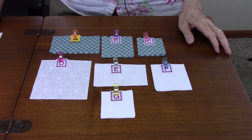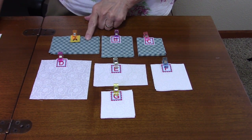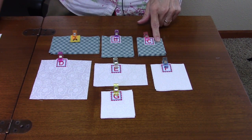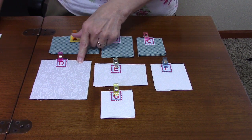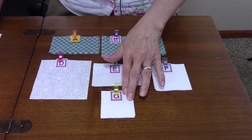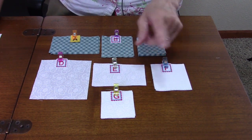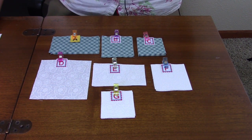Here are the fabrics you're going to need to make the Amish Star block. For A, you'll need four 2.5-by-4.5-inch rectangles. For B, four 3-inch squares. C is eight 2.5-inch squares. D is one 4.5-inch square. E is four 2.5-by-4.5-inch rectangles. F is four 3-inch squares. G is eight 2.5-inch squares. You'll need to draw diagonal lines on the wrong side of the F and G squares.